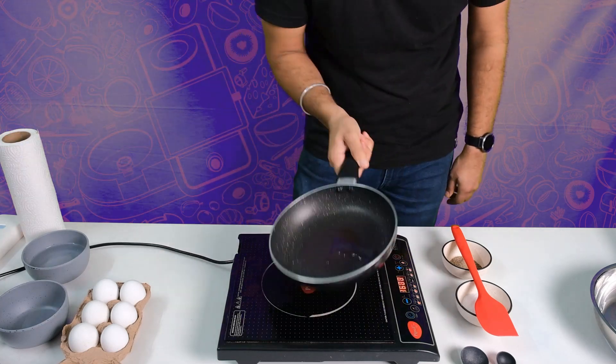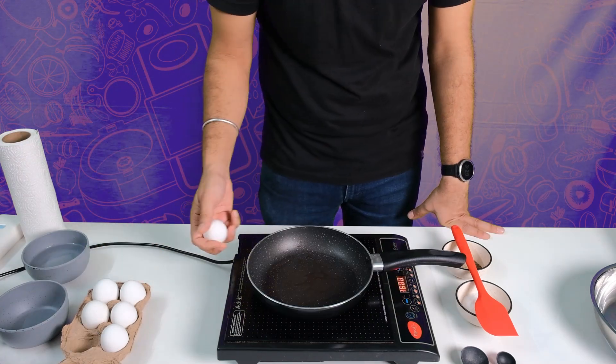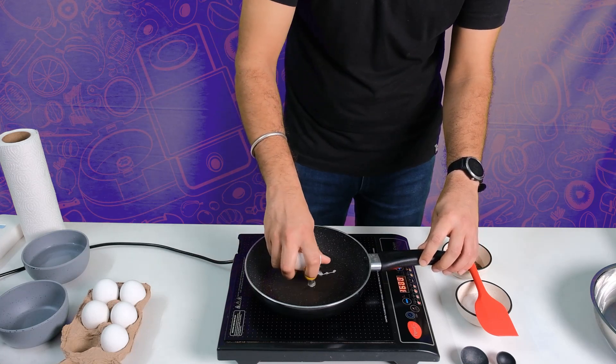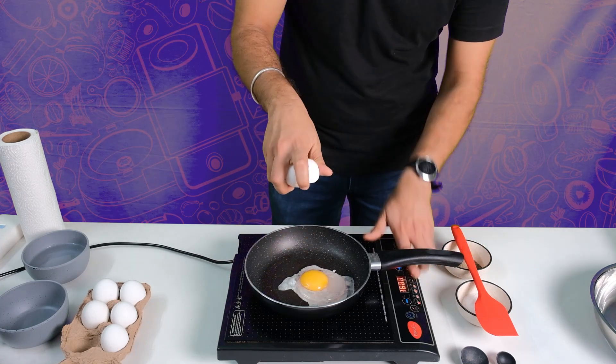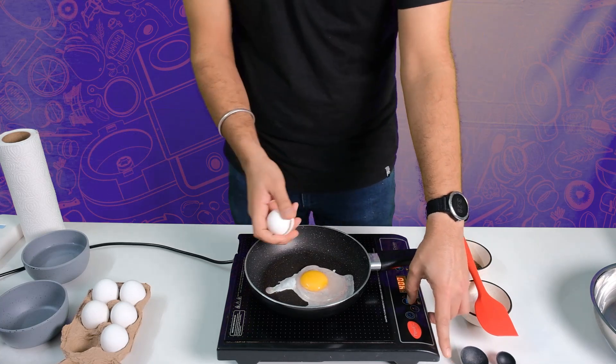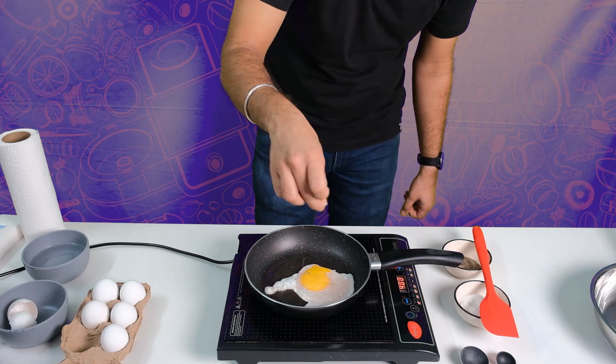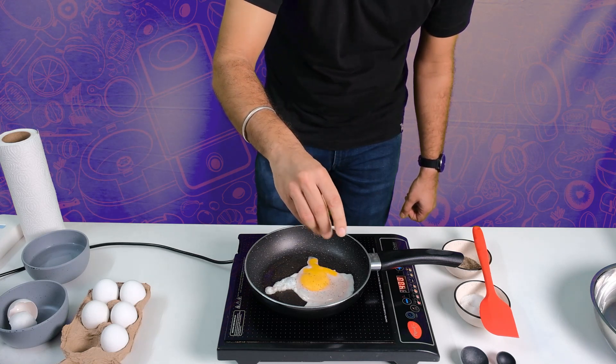Add a little bit of oil — you don't need a whole lot. Crack an egg. Hopefully this has worked. Add some pepper, salt, and at this point you'll see the yolk breaking.